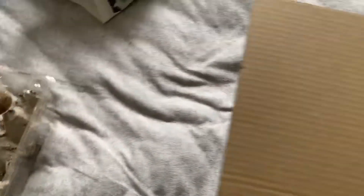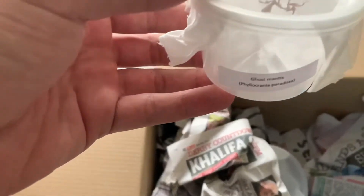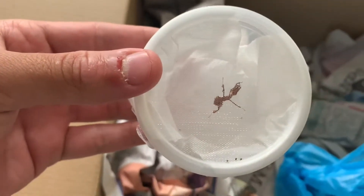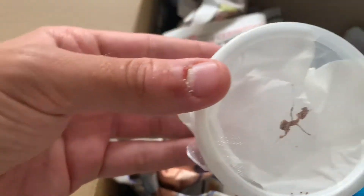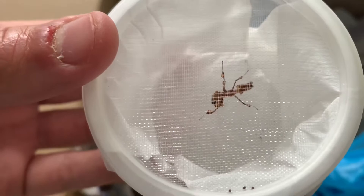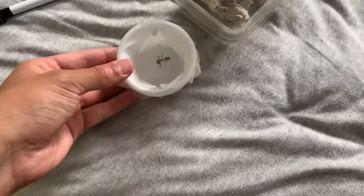Then we have this little guy here, which is the ghost mantis. He looks in good health, he's doing well, looks like he's chilling and looking pretty cool. Yeah, he looks pretty healthy, he's doing good - it's always good to see.